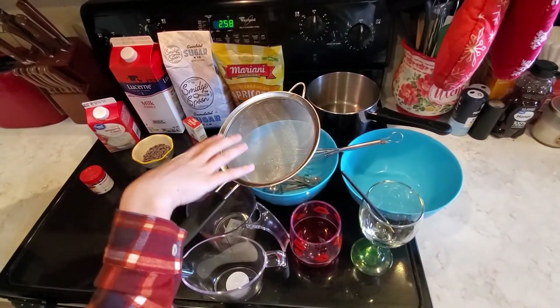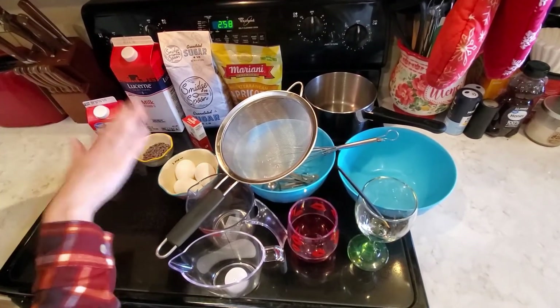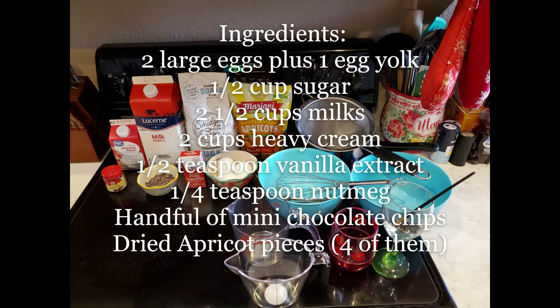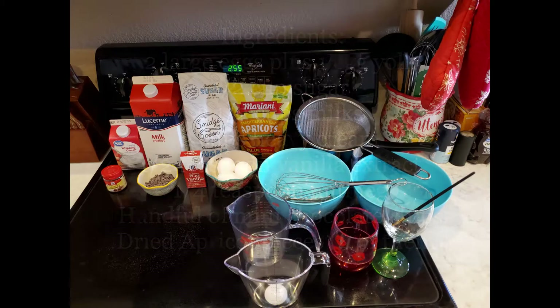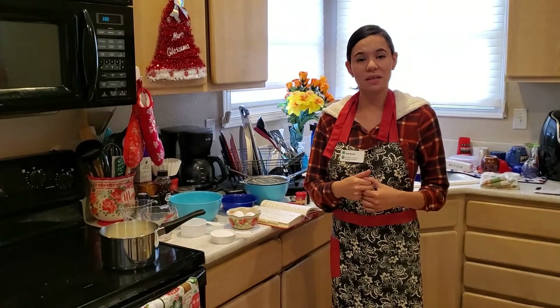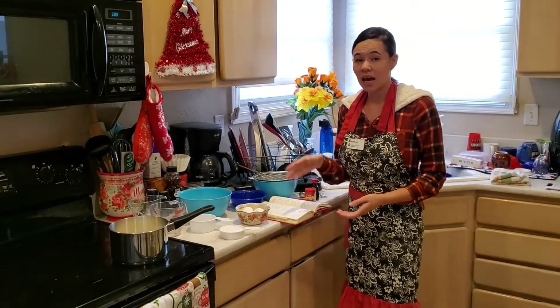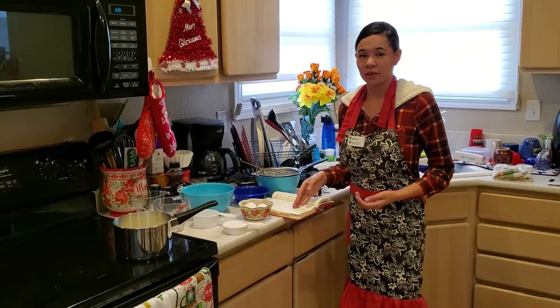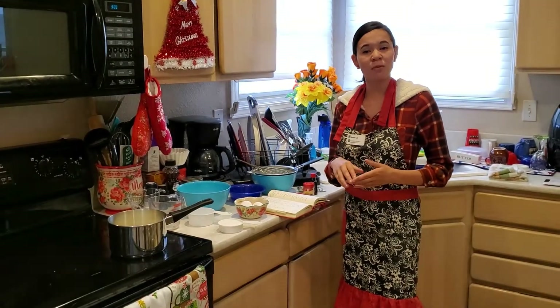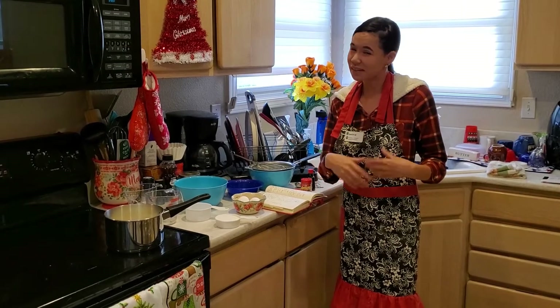Now that you've had an opportunity to write down the recipe, we're going to go ahead and start putting everything together. I'm going to be following my written-down recipe as well, because the steps involved in this are very detailed and if you don't do it correctly it's not going to turn out the way you want it to.